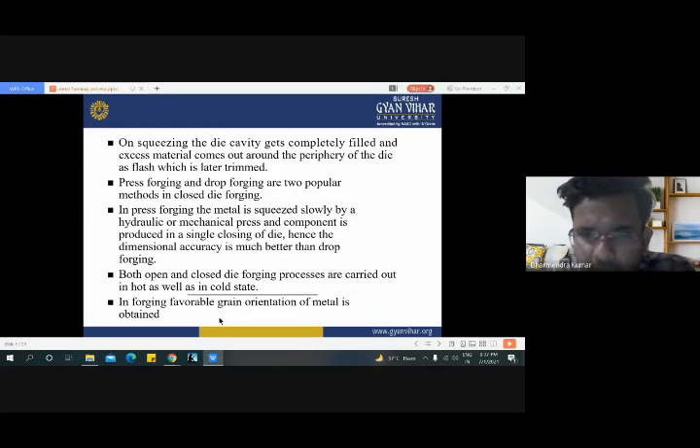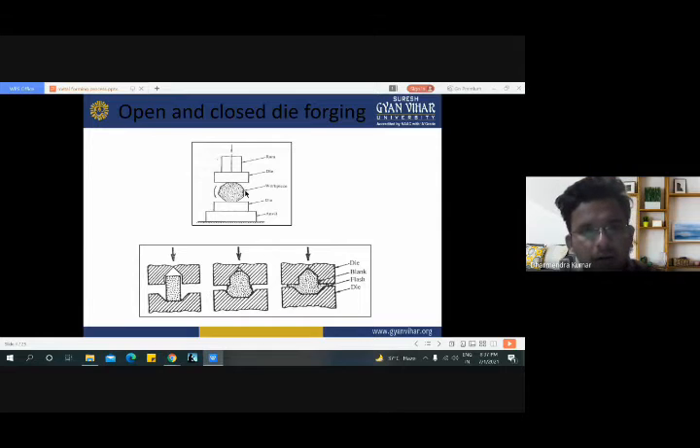In forging, a favorable grain orientation of metal is obtained. We have already seen that this diagram represents open die forging and this one is for closed die forging.